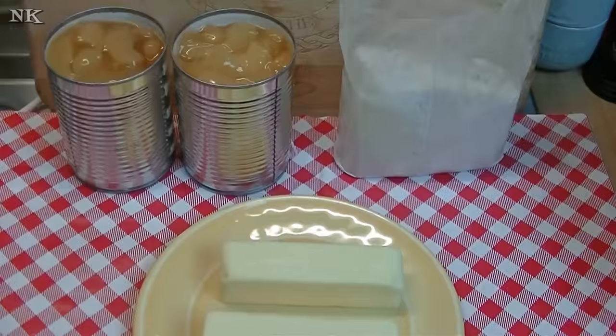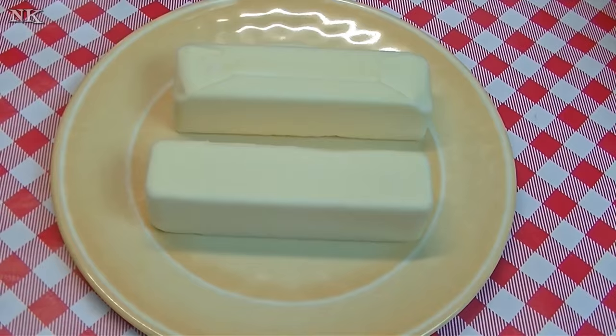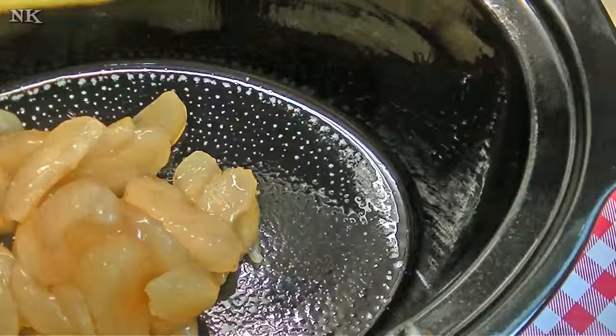Today we're going to make the apple crumble in the crock pot and it has three ingredients: we have a spice cake mix, two cans of apple pie filling, and two sticks of butter. That's all that goes in here, so it's kind of like a dump cake but for the crock pot. We're just going to throw this together and then it has to cook for two and a half hours on high. Let's give it a try and we'll see how it turns out.